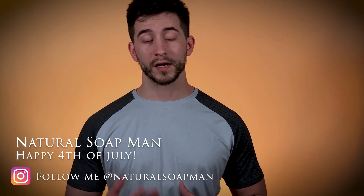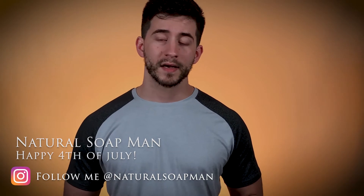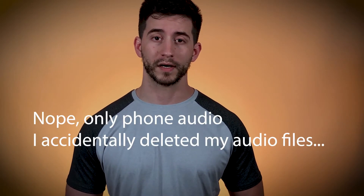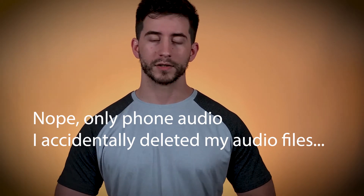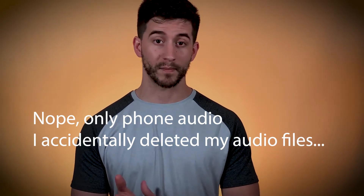Hey, what's up everybody, this is Natural Soap Man with another review here — another Tuesday, it's good to see you guys. This episode I'm actually going to be taking a closer look at the Mountain Man Soap Company's Lumberjack. On a side note, I'm featuring my new microphone I just recently invested in, so let me know in the comments how I sound. With that being said, let's get right into the review.